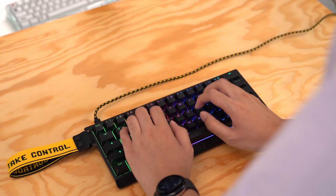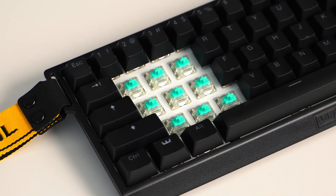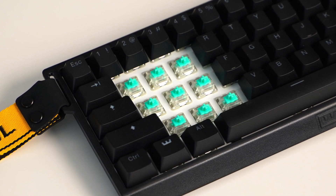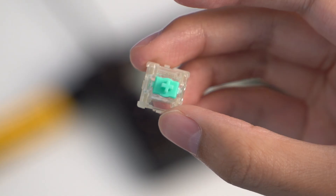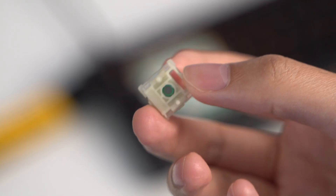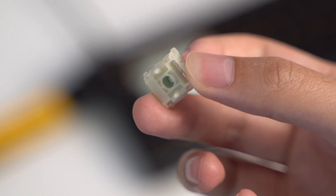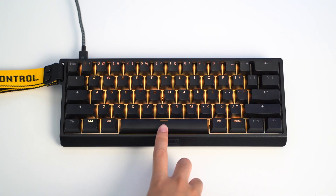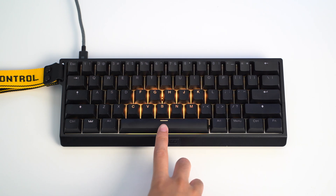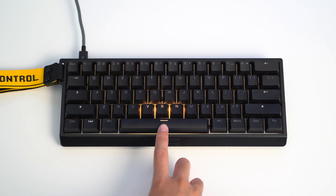The initial typing experience didn't give me a great impression, but my hands have since warmed up to it. The Hall Effect switches offer a very soft bottom out, deviating from the more tactile feedback found in traditional mechanical keyboards. This comes from the fact that the switches basically have no bottom. The switches function by varying the distance of this exposed magnet. The keyboard detects the magnetic field's presence and movement, providing a highly precise measurement of key travel distance. This translates to the ability to register a wider range of values beyond simply on or off.